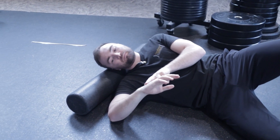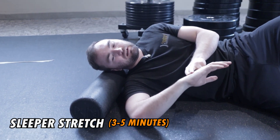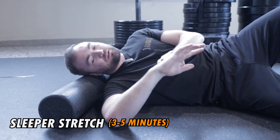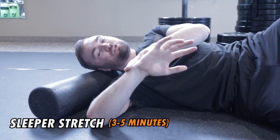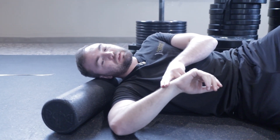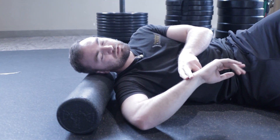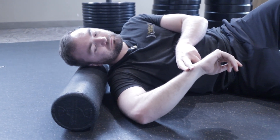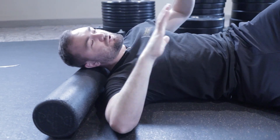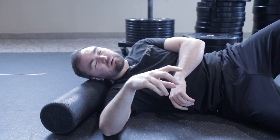The next one is called the sleeper stretch — you're laying on your side. It's often limited in our throwing and overhead athletes, but it's not always implicated in everybody else. Keep that shoulder down to the floor, apply two-finger pressure, and let that wrist come down for a stretch. Hold this for a few minutes. Once that range of motion is equal and restored to the other side, you're good — you don't need to spend a lot of time on this.